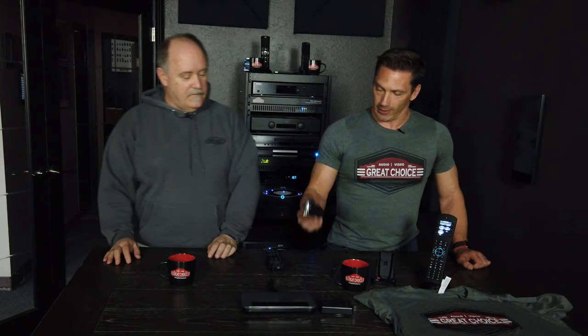We have the combos — the 780 with this base station is just under $500. And then about $650 for the 990 combo. So two different combos, two different price points.